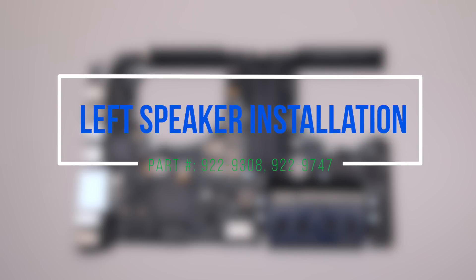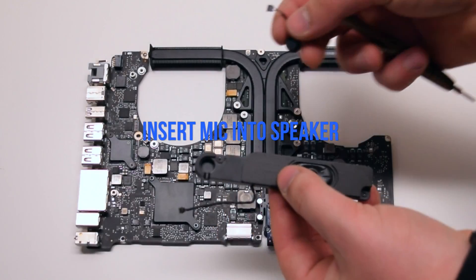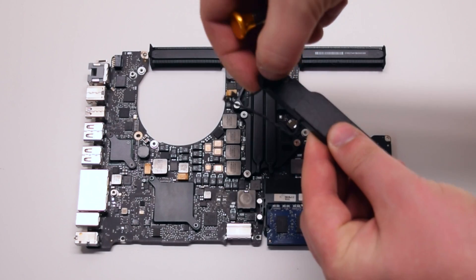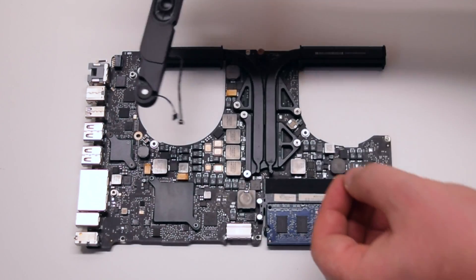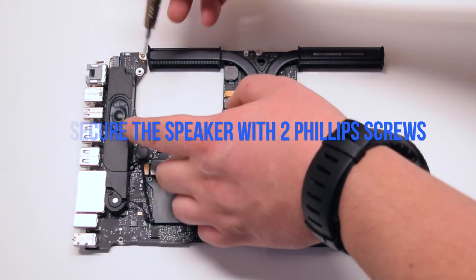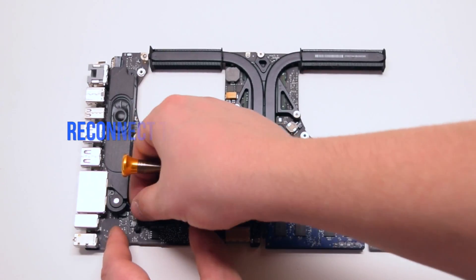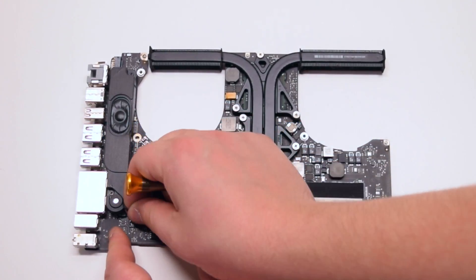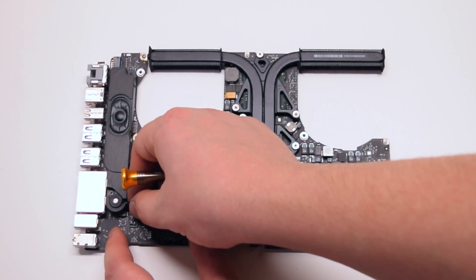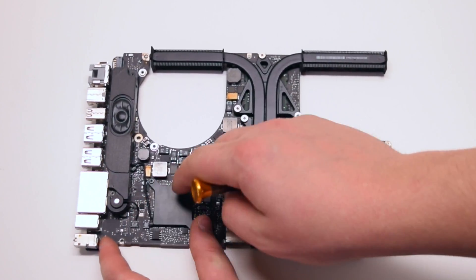Left speaker installation. Insert the microphone into the speaker. Place the speaker on the logic board into position and secure the two Phillips head screws. Reconnect the microphone and the speaker to the logic board. Make sure that the connections are firmly in.